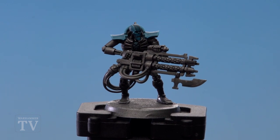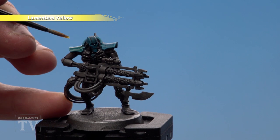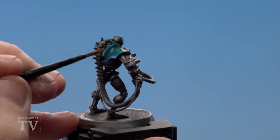With the Temple Guard Blue applied, we're now just going to glaze over with Lamentis Yellow. Don't apply this like a wash as it'll start to pool in some of the recesses — just paint it over like a layer, just a thin coat of it, and this will really help that colour pop out.